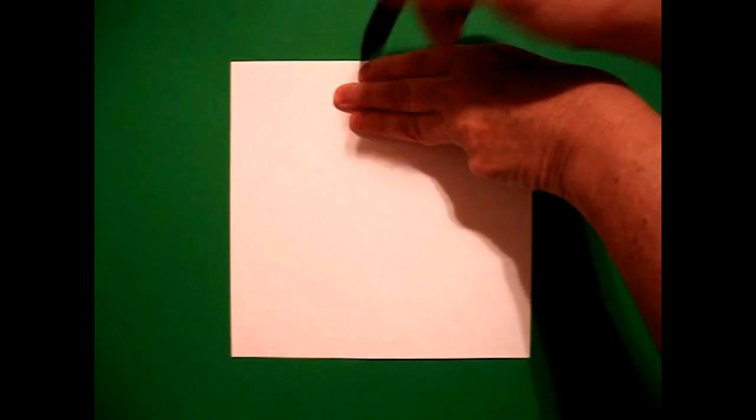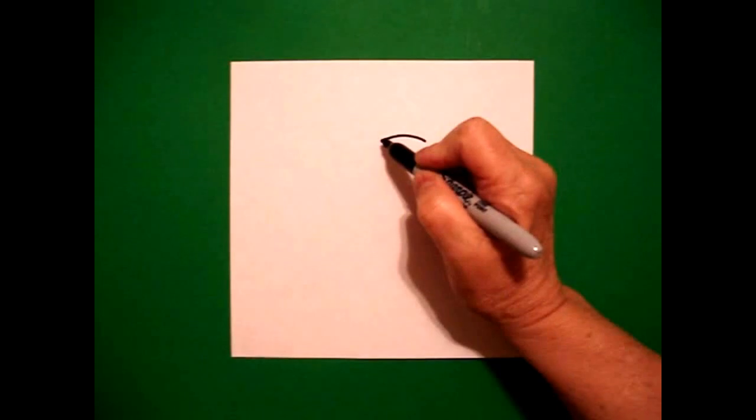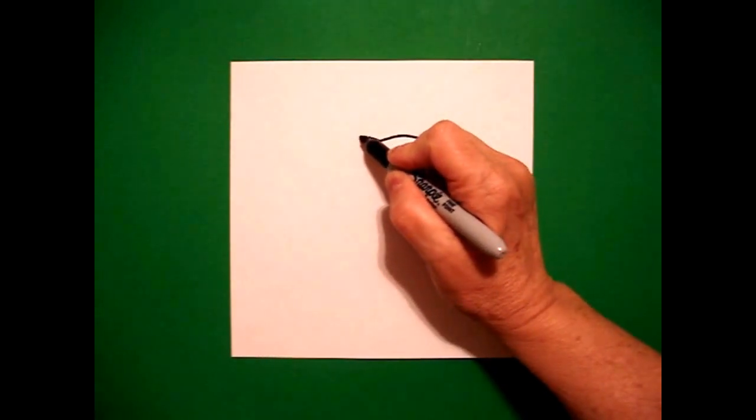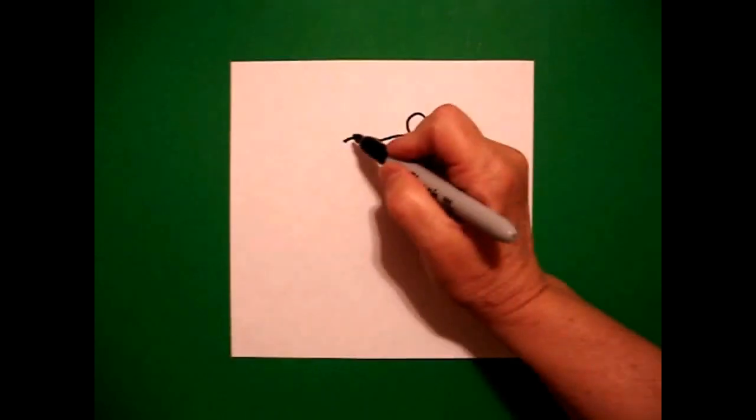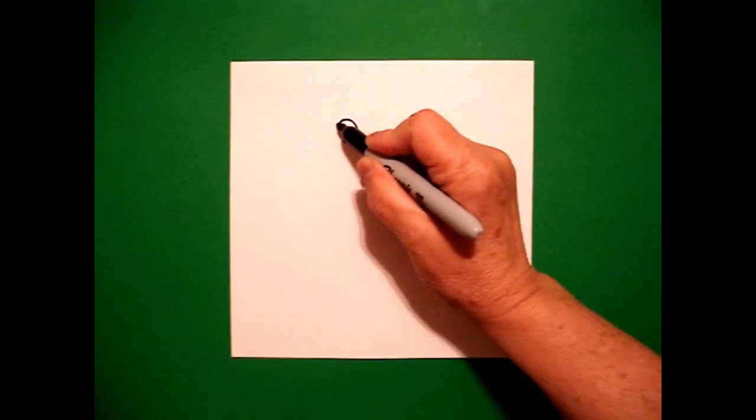I take three fingers right in the center and I put a dot. From that dot, going to the right, I draw a slightly curved line to the right, come back to the dot, slightly curved line to the left. Now right on top, I'm going to draw a big curved line connect on the right and a big curved line connect on the left.